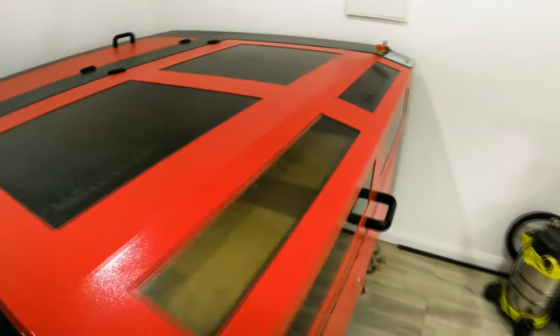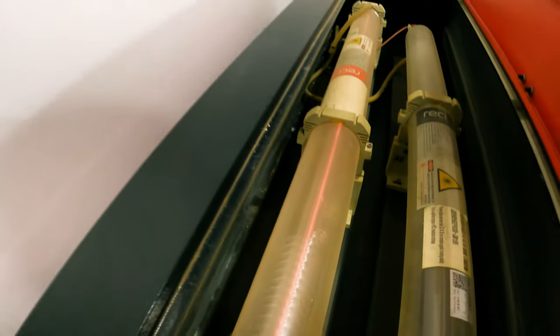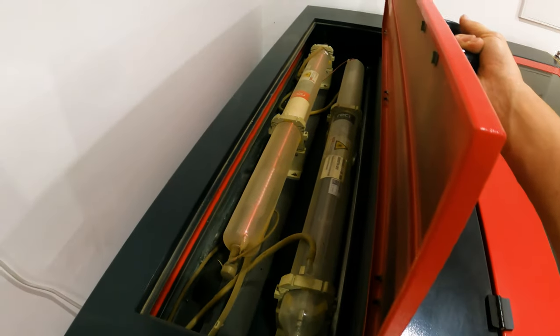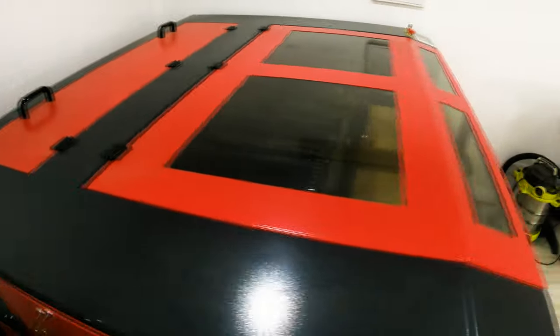Now this is going to start cutting. We've got our 100 watt laser here. Every time you see that light turn on, that's cutting. There are two laser heads but we're only going to use one today.